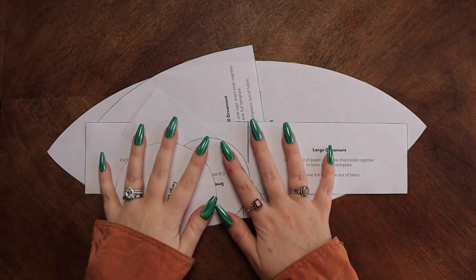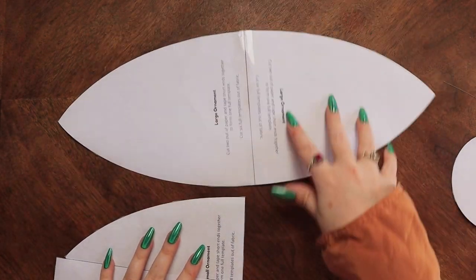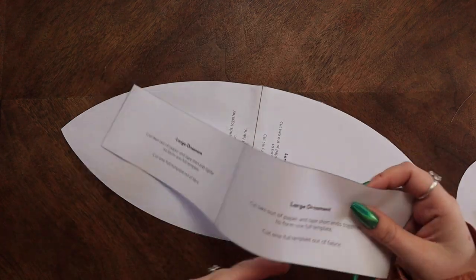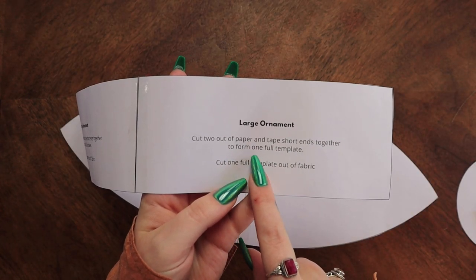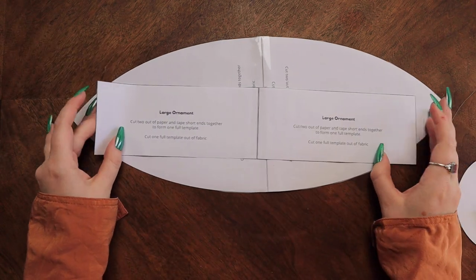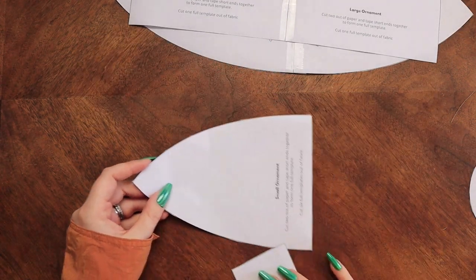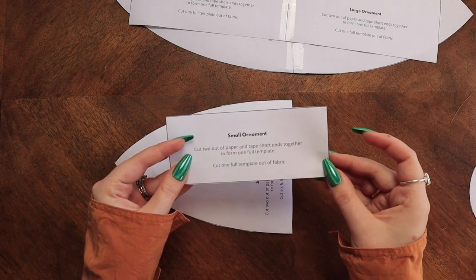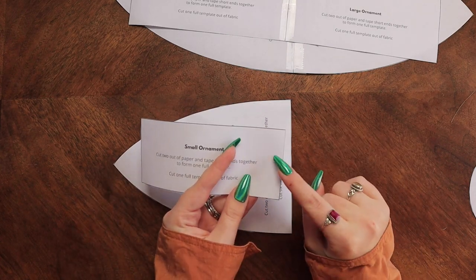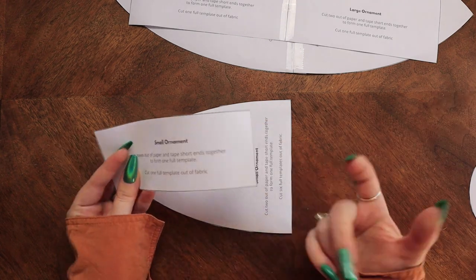For this project you're going to need your pattern. This is a free printable pattern. I put the big one together like the instructions said, but you can totally skip that step. The pattern says you have to cut out two pieces and tape the short ends together to form the full template. But you can just take the half, put it on the fold, and cut it out and you would get the correct template — same with the other piece.